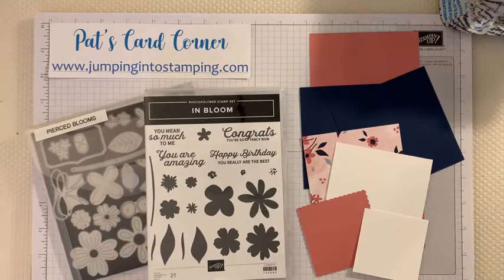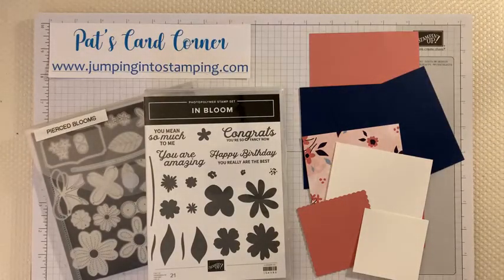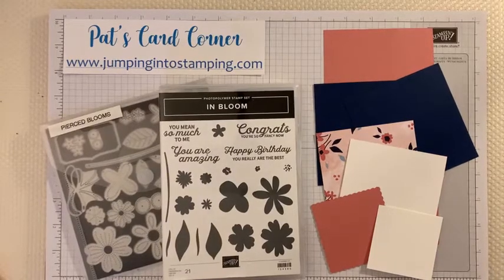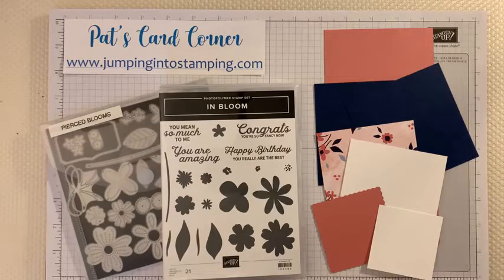Good evening, this is Pat from Pat's Card Corner, and thank you for joining me tonight. Today it's time for a Take-Two Tuesday — I come to you every Tuesday at eight o'clock with a fun project. I have a really fun card for you today and it has a little bit of a twist to it. The card is actually called a twisted easel card, so I'm giving you a little hint of what we're going to be doing.